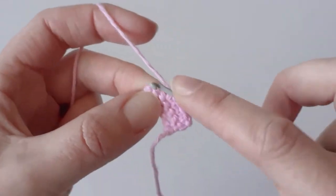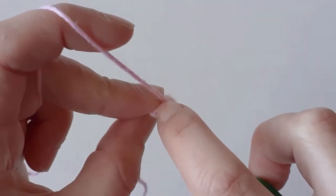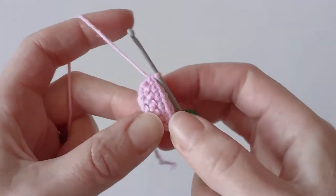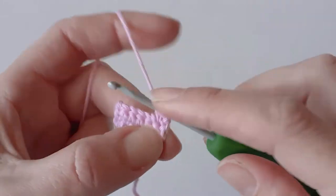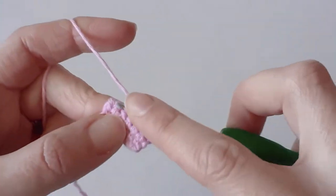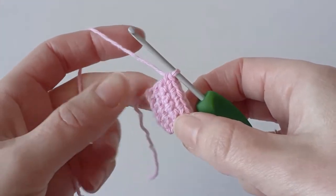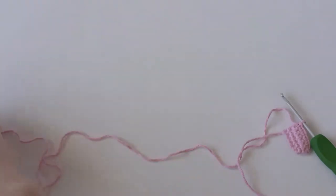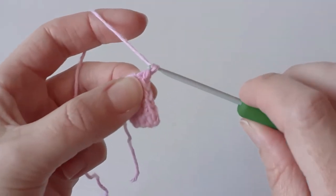Chain one, turn your work, and one single crochet in each stitch. Once you've done that, cut your yarn — make it long enough. Chain one and pull it through.